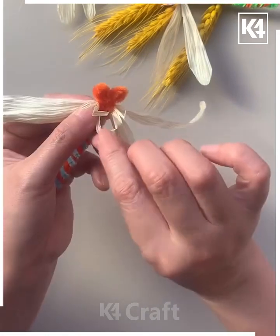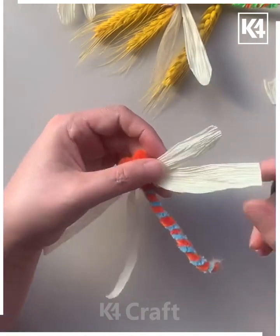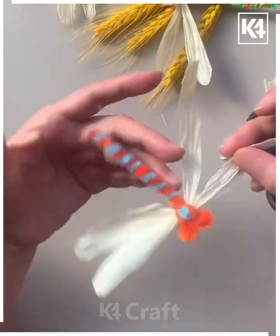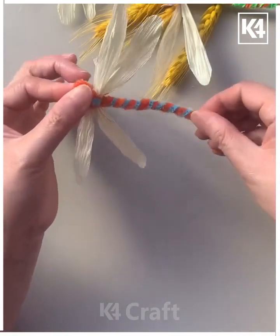Adjust the wings and make the edges curve from both sides. Look, your dragonfly is ready! Paste the googly eyes on the top of it, and look — your dragonfly is complete!